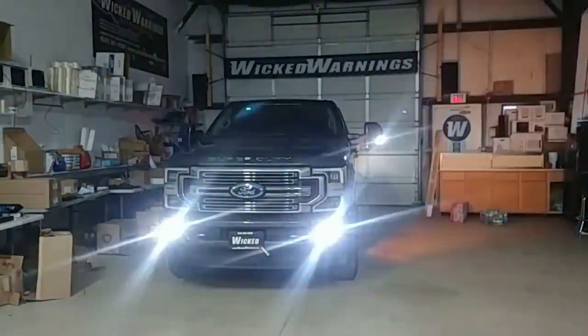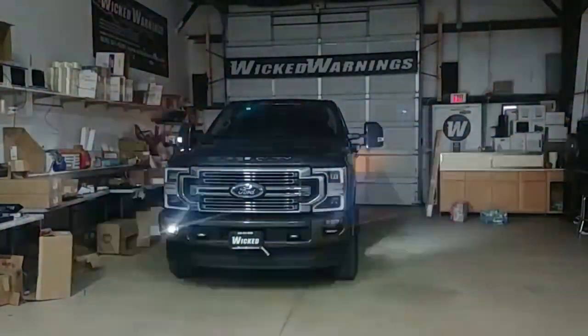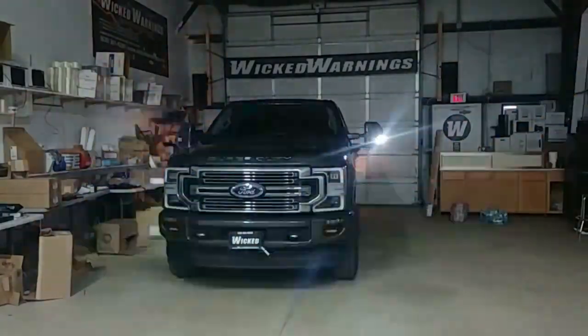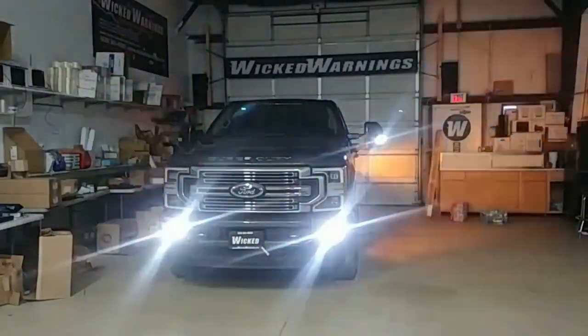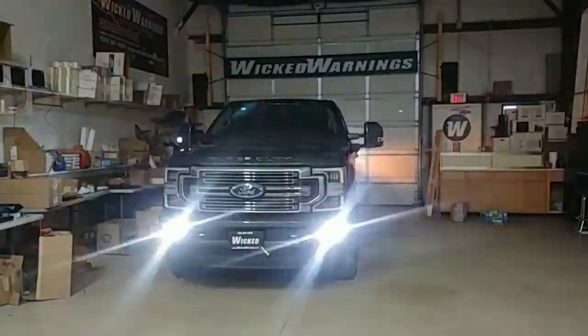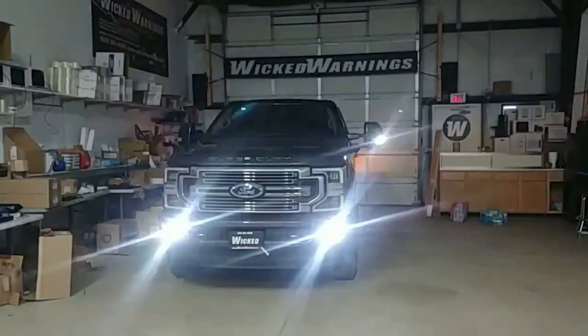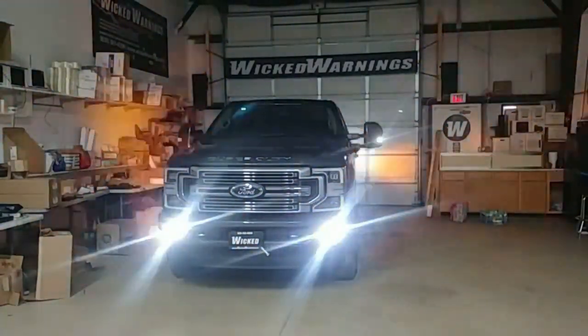What are we looking at? This is for the construction industry, does some highway work, pulls off once in a while. On the front of this, we wanted to keep it really discreet. Owner's comments were nothing gaudy, nothing extremely visible, and he really likes the grille on the Limited. He did not want anything in the grille or distracting in the grille, so we stayed out of the grille.